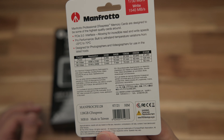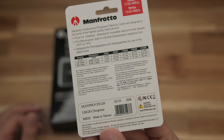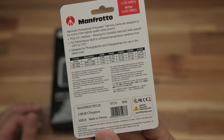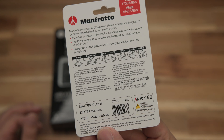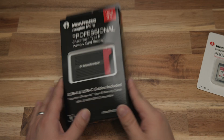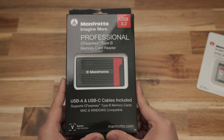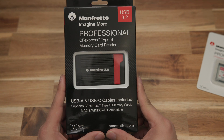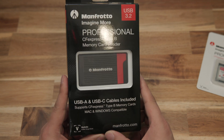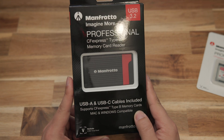This is a USB 3.2 10 gigabit per second card reader and it's compatible with both Mac and PC. It is designed for CFexpress Type B cards. I don't have any XQD cards to test with, but I would imagine XQD cards would work as well — don't quote me on that though.